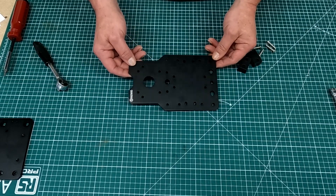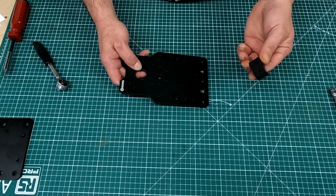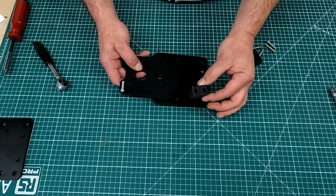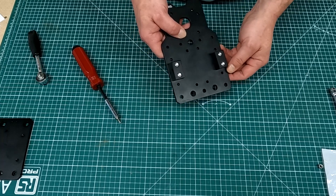Moving on to the X plate black, I need to add two nut blocks again like I did to the Y plate. As before, you leave those loose until we get a little bit further into the build.